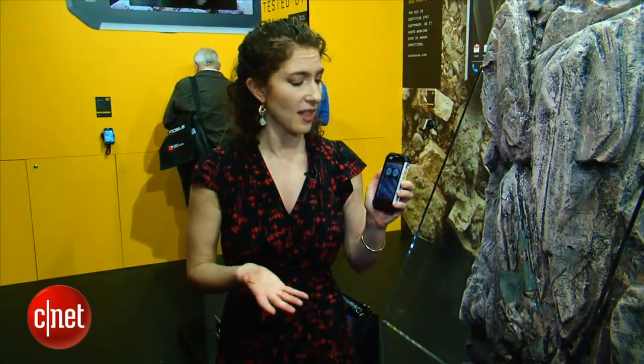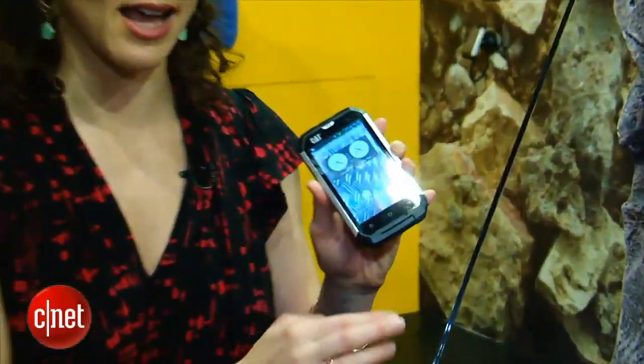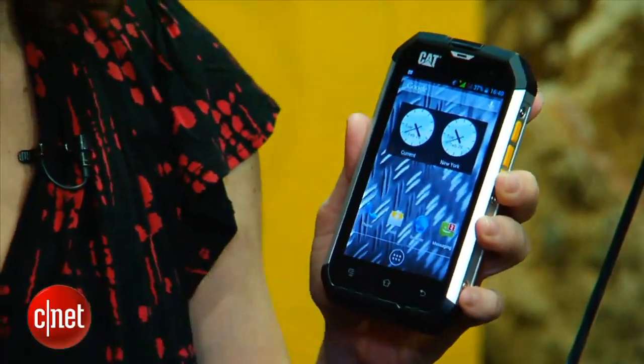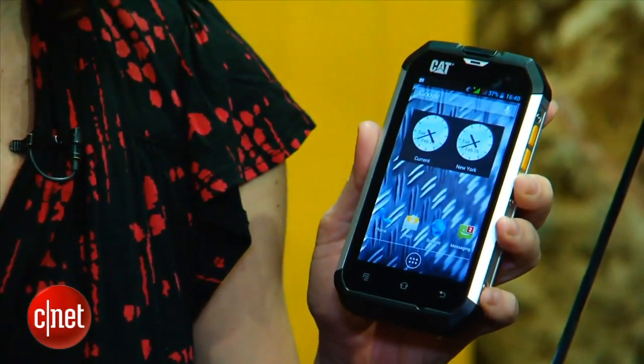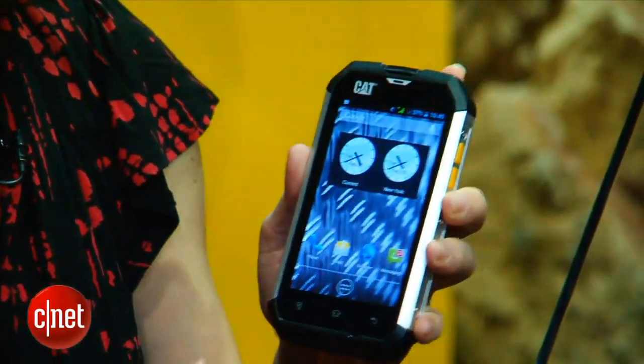The phone is actually pretty durable. I've been knocking it around here at the booth, and in addition to that, it is rated for military specification IP67. That makes it dustproof, and it also rates it for water resistance up to one meter in water for up to 30 minutes. It's also reinforced with Gorilla Glass, so that helps keep the screen a little stronger — you see that product in tons of other tablets, laptops, and smartphones as well.